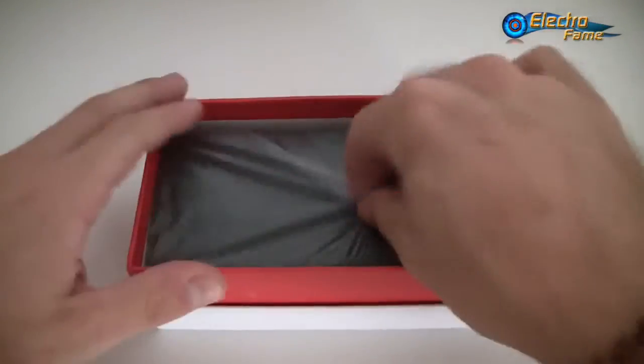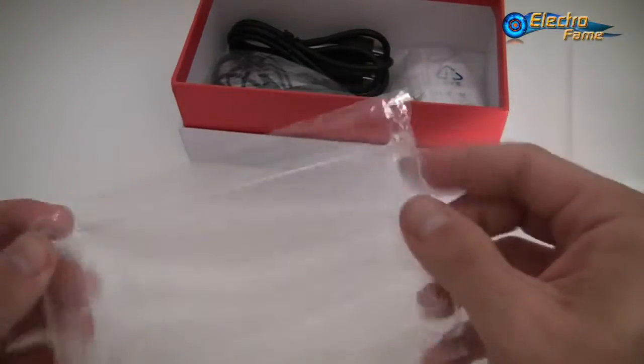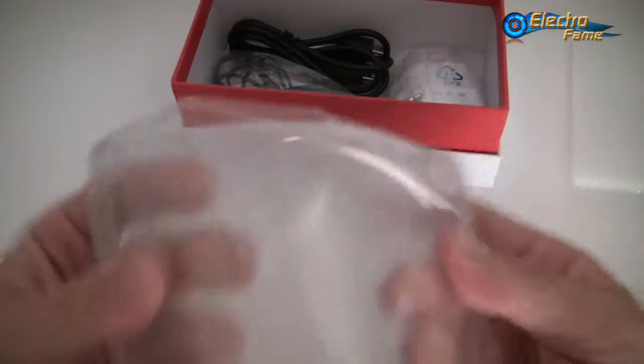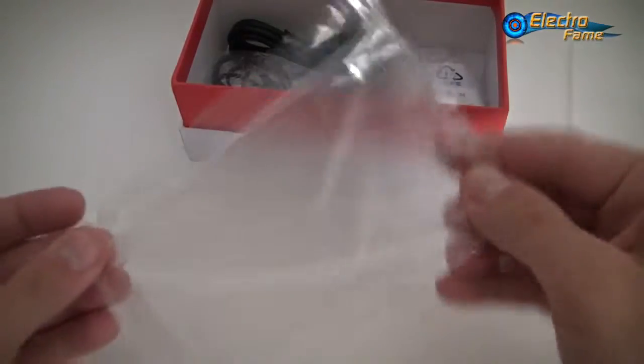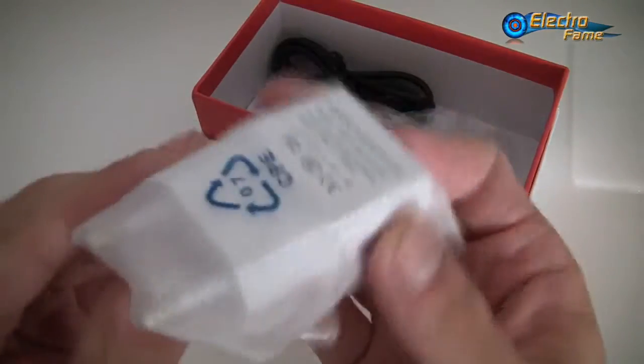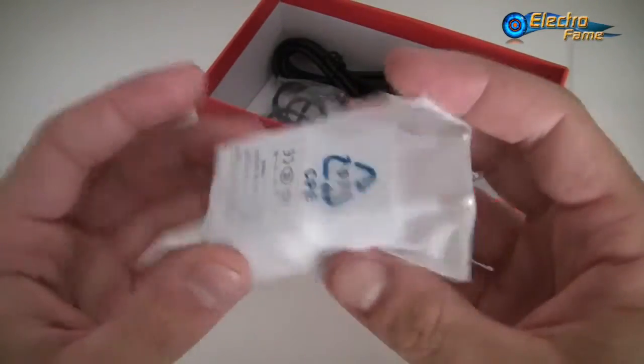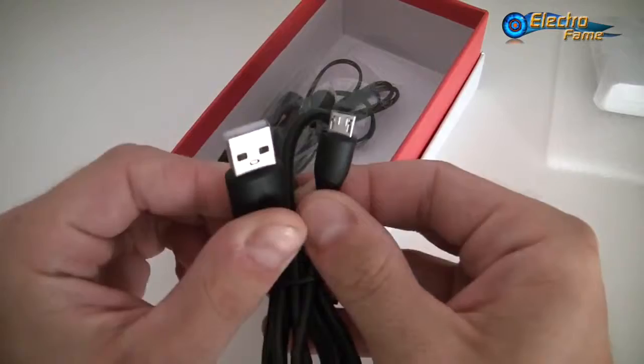Here's the smartphone — we'll get back to it. Inside the box we have a bunch of accessories. First, a cool case which is great if you want to watch movies, for example. Then we have a basic silicone case for light protection. We also have a USB charger with an EU plug, but we provide a US or UK plug as well — you just have to change it when you check out on our website at electrofame.com. And then we have a micro USB cable.